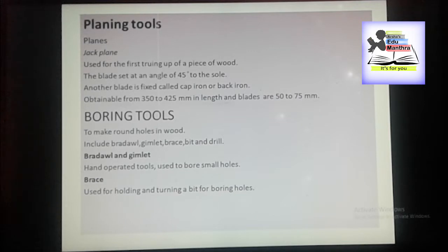Boring tools are frequently necessary to make round holes in wood, and they are selected according to the type and purpose of the hole. They include broder, gymlet, brace, bit and drill.